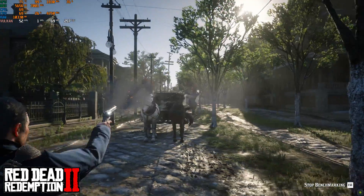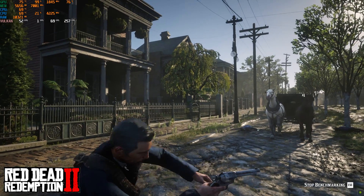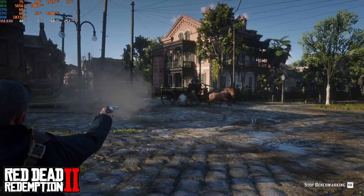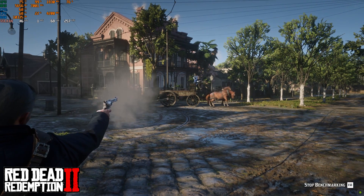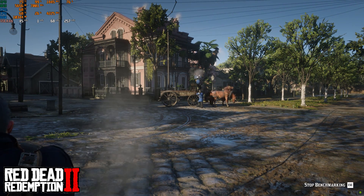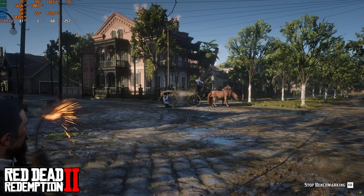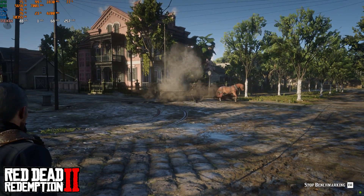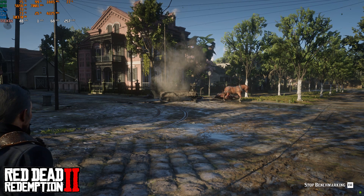After setting up the graphics to its extreme, the gameplay experience was really great. Red Dead gameplay was really smooth, even in some places considered to be high-rendering by many gamers.